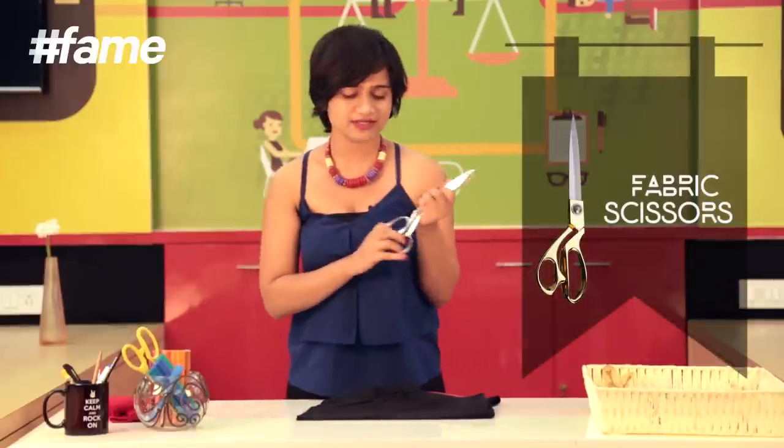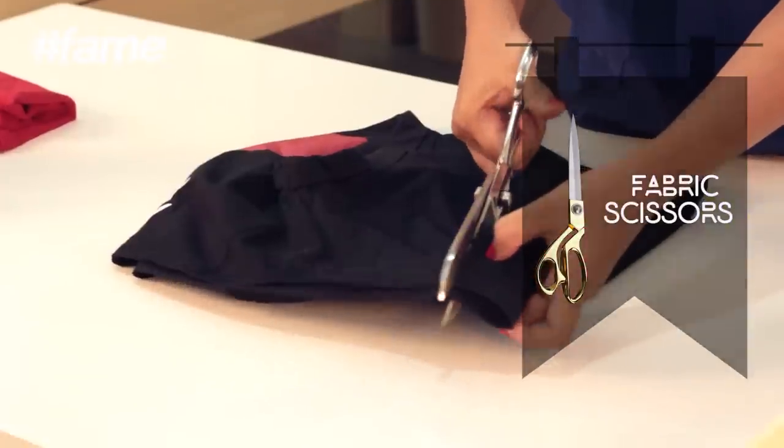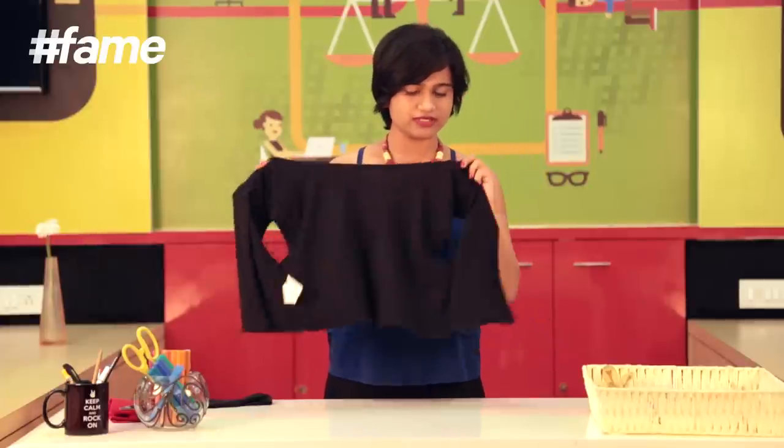With a pair of fabric scissors, I'm going to make a straight cut. The t-shirt or the crop top, whichever you have, opens up.